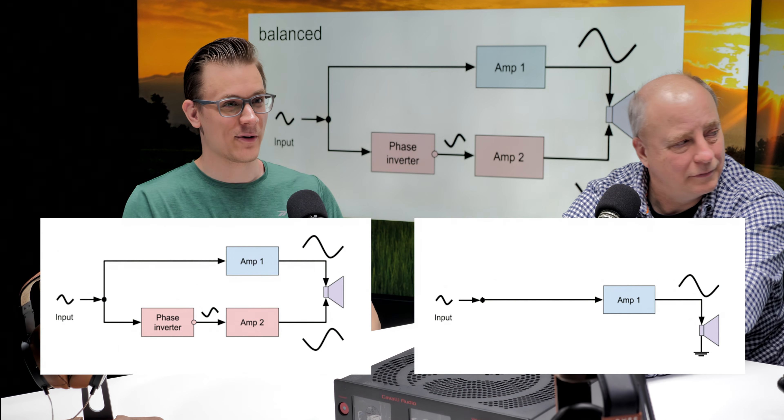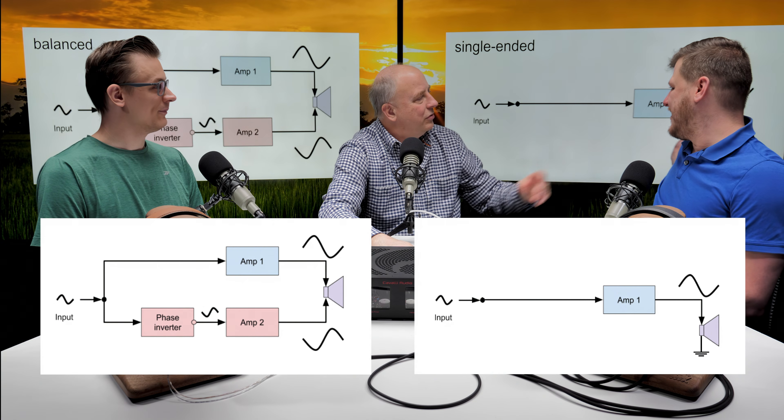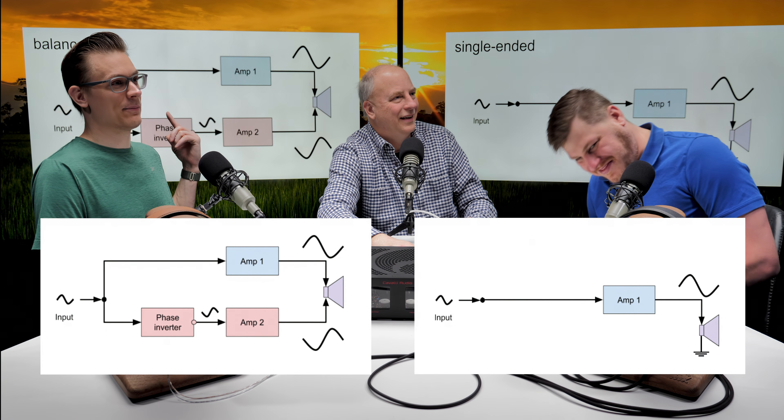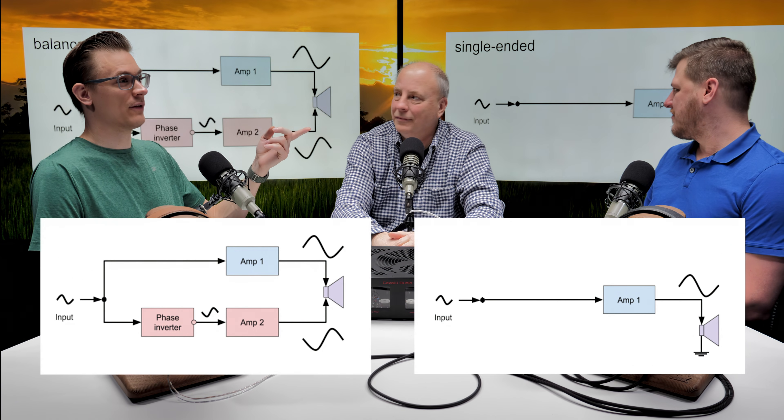The driver — we have some diagrams here. The difference is how they connect to the amplifier. On single-ended, basically one lead is driven. On balanced, both leads are driven. It doesn't really make a big difference to the headphone. There's nothing special about the headphone that makes it balanced or unbalanced — it's just a connector, a cable, how it connects. I think there's confusion because people are confusing balanced and unbalanced headphone cables with balanced and unbalanced amplifiers.